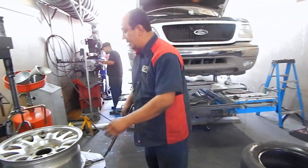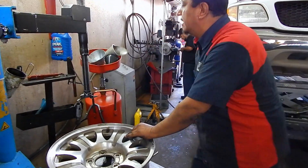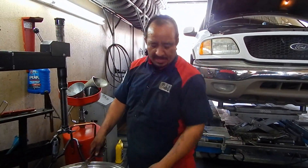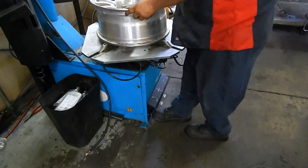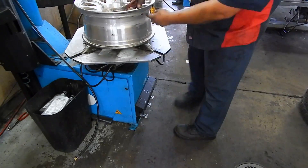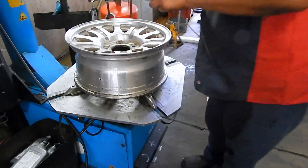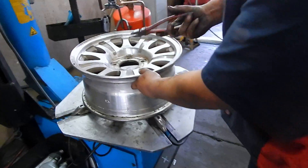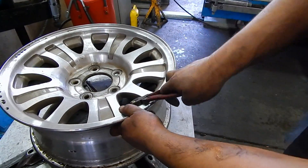Now let's go ahead and put the new one on. But first we're gonna remove the valve stem. To remove the valve stem you're gonna grab some diagonal cutters, you're gonna pull it like this until you pull it out. To put it back on you're gonna lay it out there and snap it in.